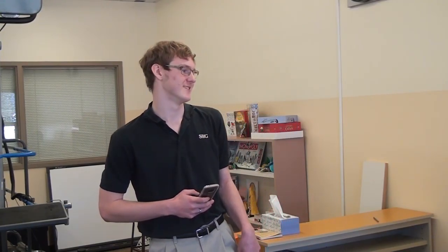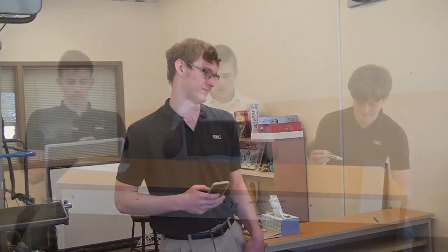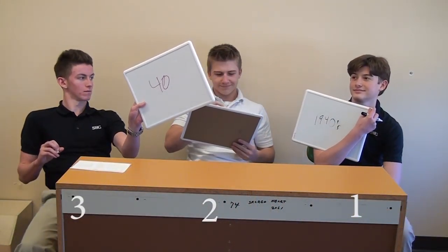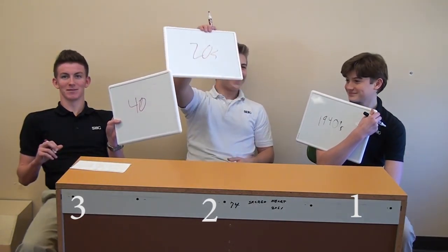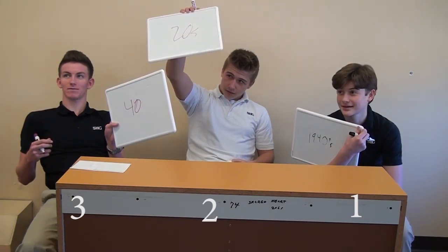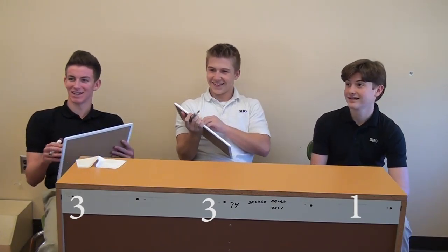So now we go to the next one — the television. Is the television made in the 20s or the 40s? 40s, 40s, 40s... and 20s. It was the 20s. Now we're tied back up with Jett over here. Jake's doing that — trash!